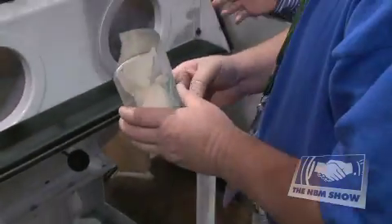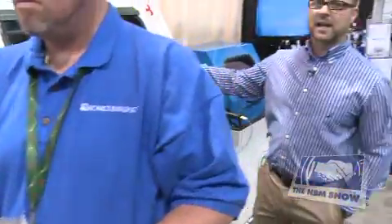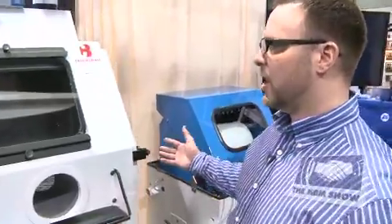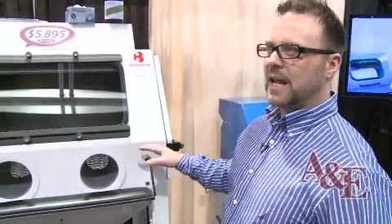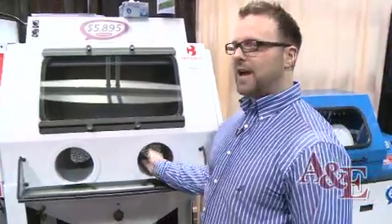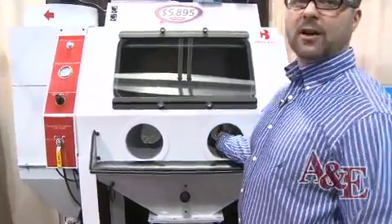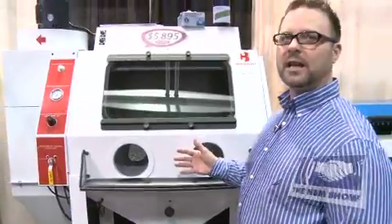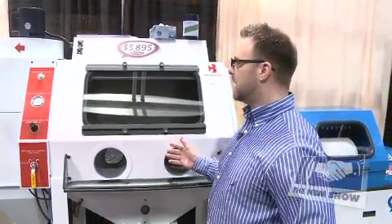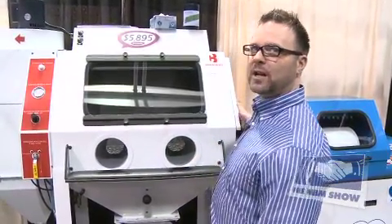As you can see, we have arm ports to put small pieces in. We also have a door on the side for larger pieces. With the Crystal Blast Elite having a 700 CFM dust collector — the largest in the industry — we don't need cuffs on our ports. They're basic arm ports so you can put small parts in and out without worrying about grit flying out, keeping everything extremely clean and user-friendly, allowing you to do many pieces very fast.